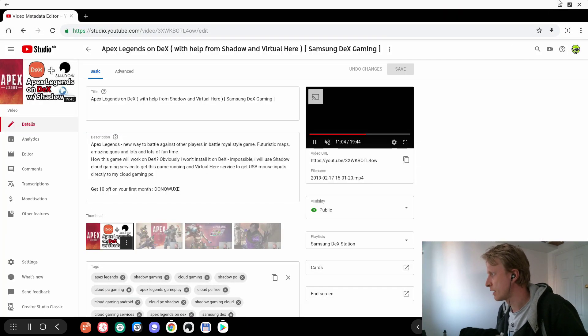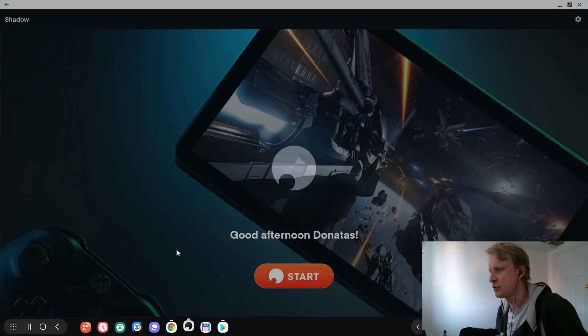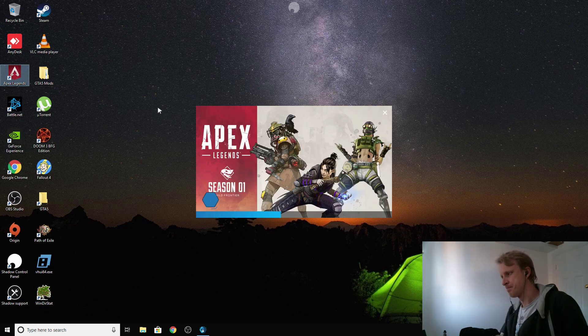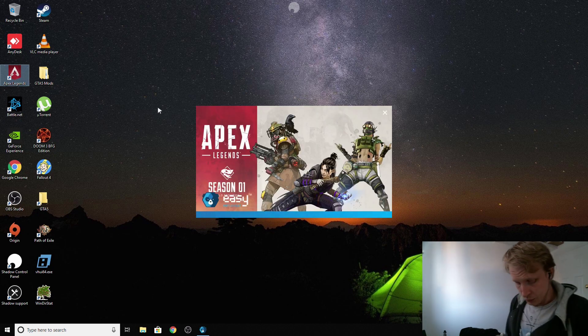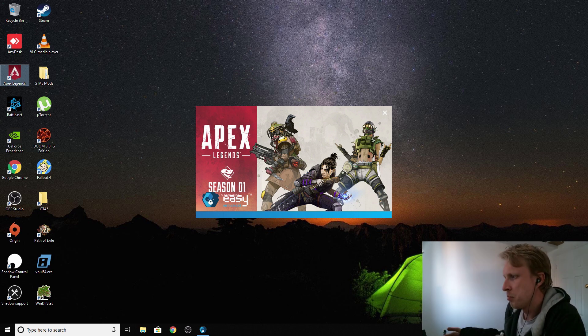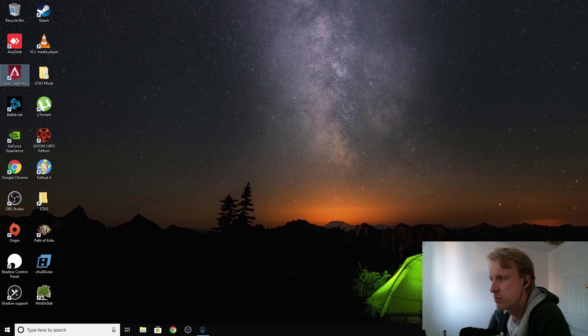So right now I'm going to minimize that and go straight to the Shadow cloud gaming service, log in — and boom, I am in Shadow. Let's run Apex Legends. I'll try to demonstrate these small minor issues I'm getting, but besides these small issues everything works pretty well. VirtualHere is no longer required.